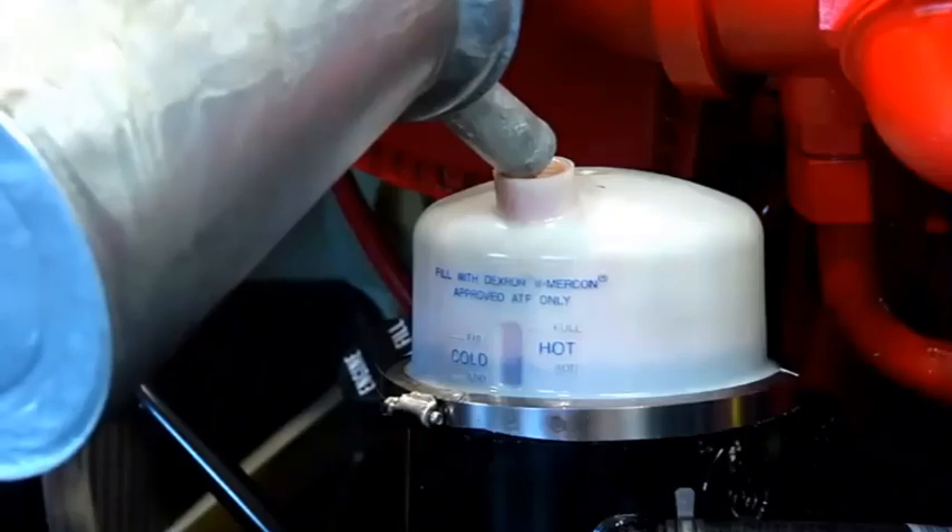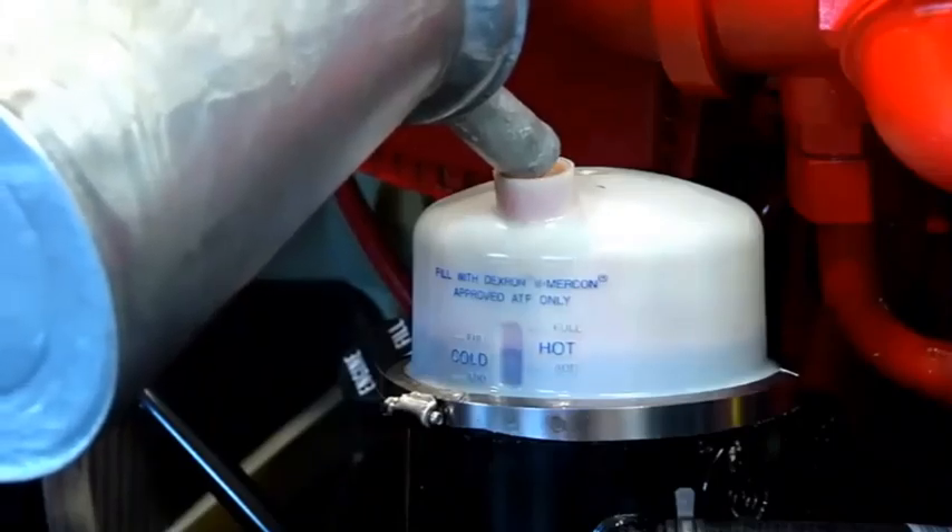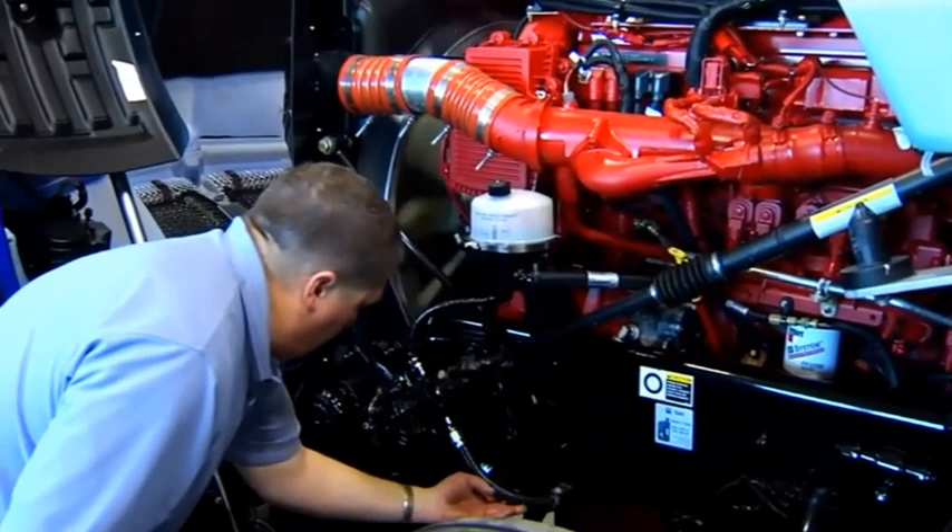Check and correct the fluid level in the power steering reservoir. Start the vehicle and check for leaks.